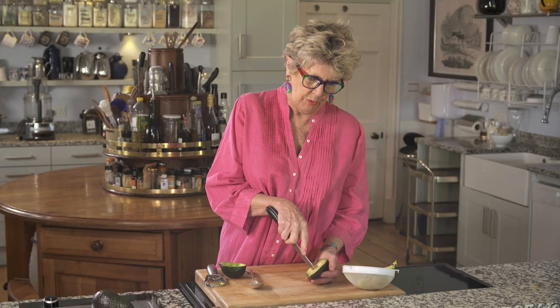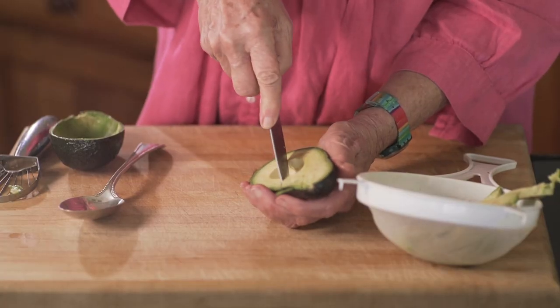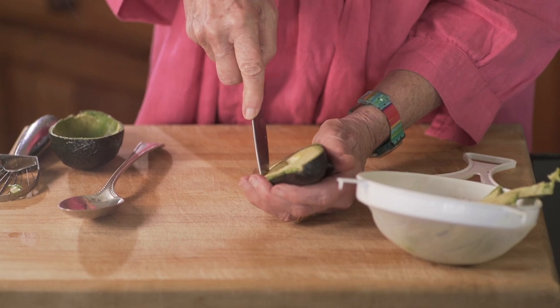You could also do chunks, which is what I tend to do in a salad — sort of cubes. I'm just cutting through the flesh but not through the skin. And then you use a spoon and just pull, and all the lumps will come out like that.